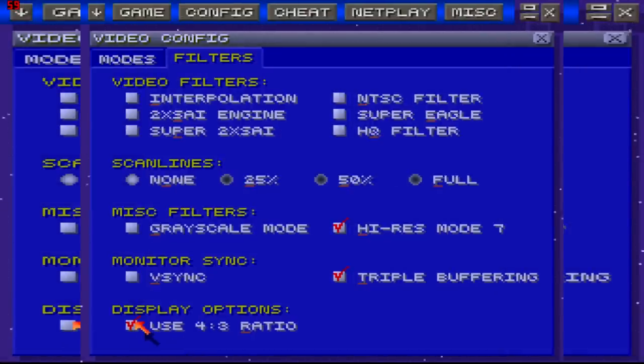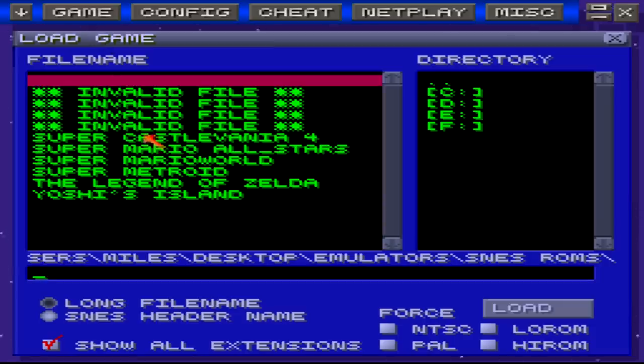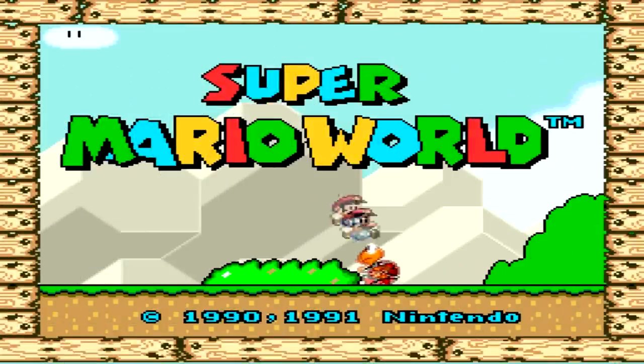That'll make the pixels a little bigger, but as you can see it does look fine. Run some Super Mario World. And now you can have full screen with 180p quality and it looks good.